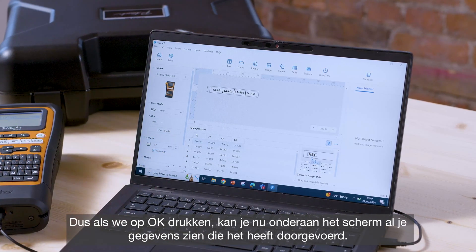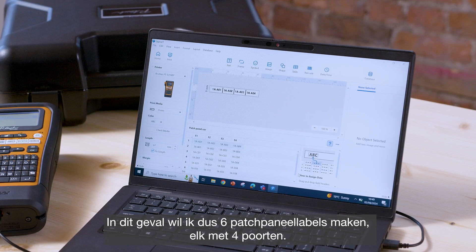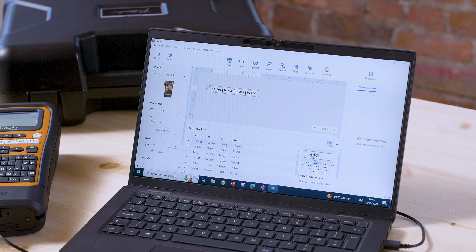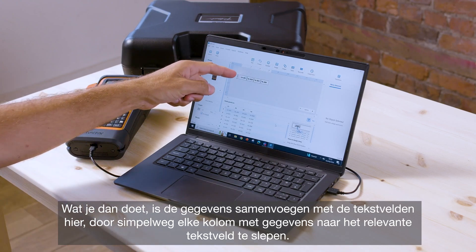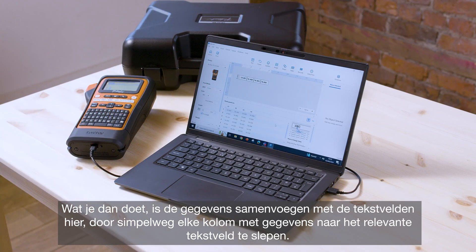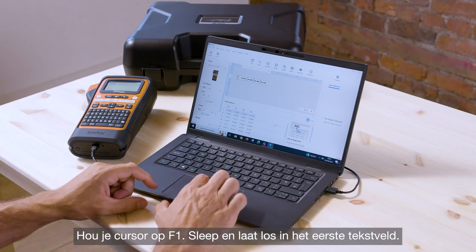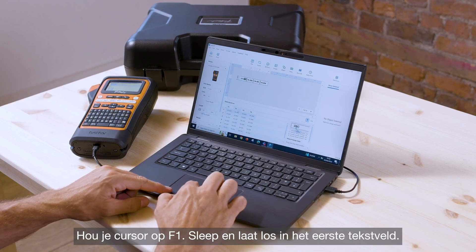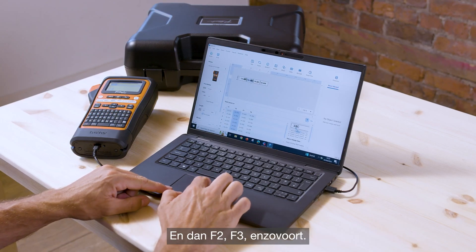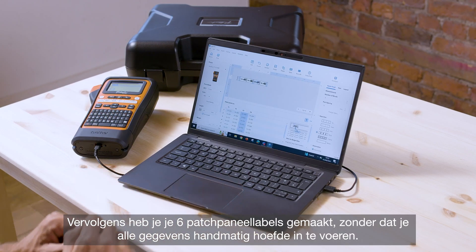You can now see all of your data has pulled through. In this case I'm wanting to create six patch panel labels each with four ports. What you want to do then is merge the data with the text fields by simply dragging and dropping each column of data to the relevant text field — hold your cursor over F1 and drag and drop into the first text field.